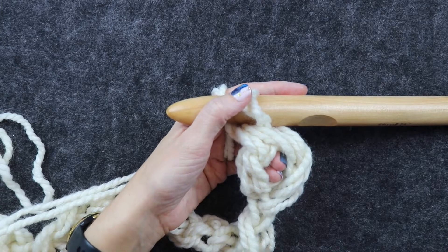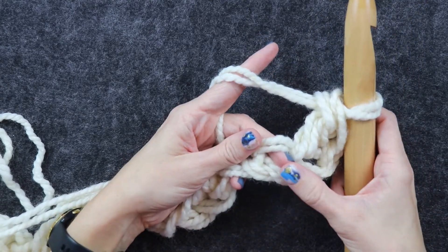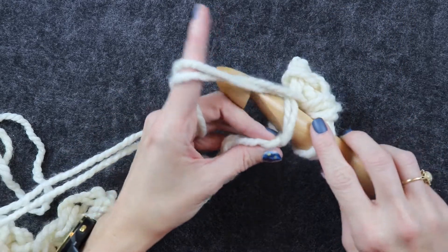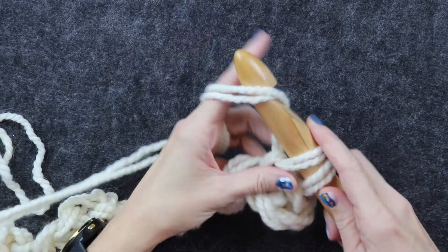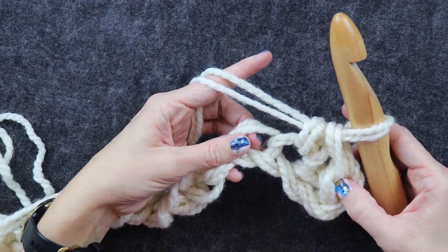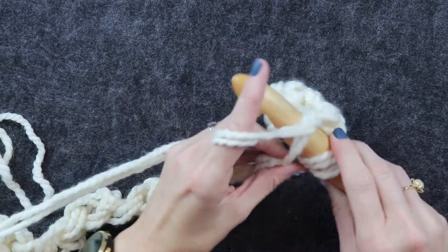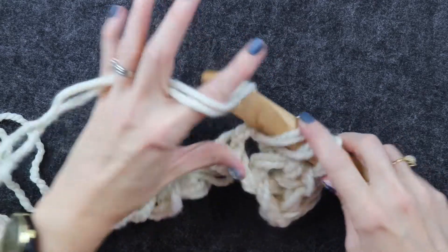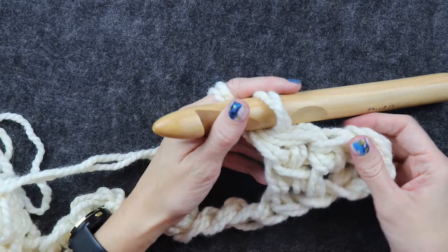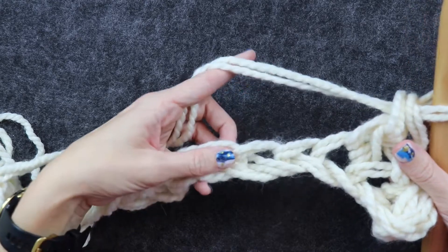These are our turning chains from the beginning chains we did. Next in the pattern, single crochet one into the next stitch — insert your hook, draw up a loop, yarn over, pull through two. That is your first single crochet. Then do another double crochet into the next stitch: yarn over, insert your hook, pull up a loop — three loops on your hook — yarn over, pull through two, yarn over, pull through two. The repeat for this pattern is single crochet one into the next stitch, then double crochet one into the next stitch, all the way across.